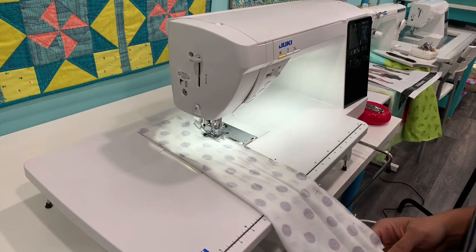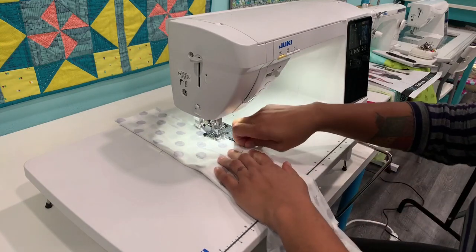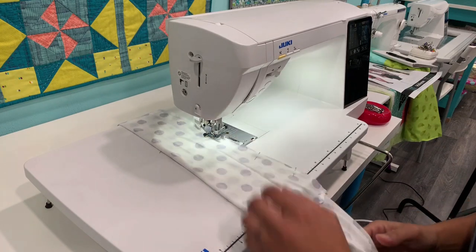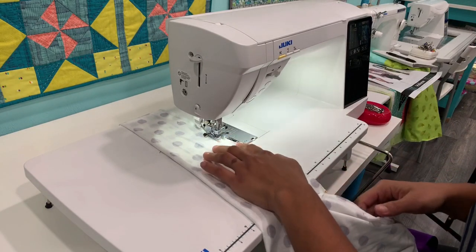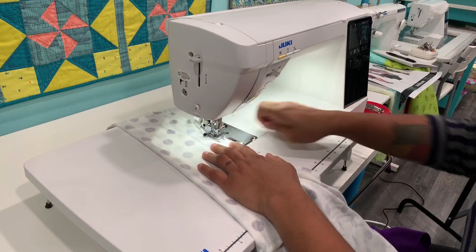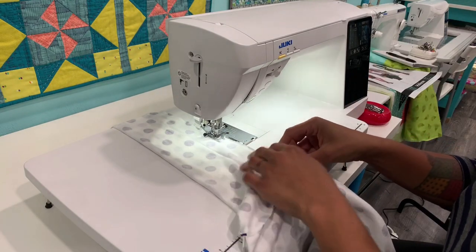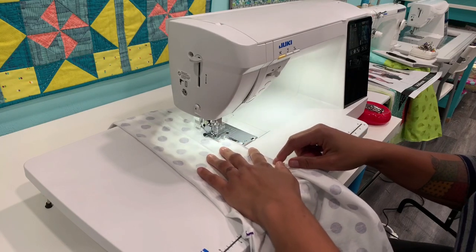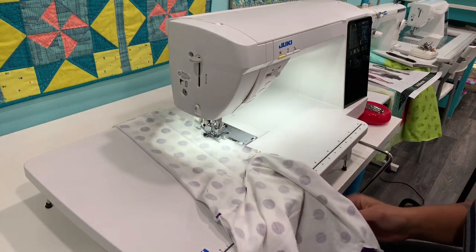Speaking of fancy machines — I buy all my machines from So Many Things in Mount Dora, Florida, and they are offering $200 off this machine. The link is inside the video course once you sign up, but you can also visit their online shop at somanythings.com/shop. This machine is called the Juki NX7. You can use my discount code Crafty200 to get $200 off the NX7 or the next model up.